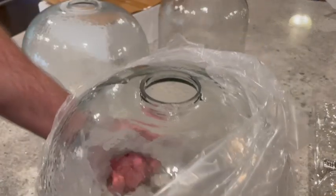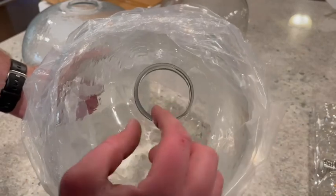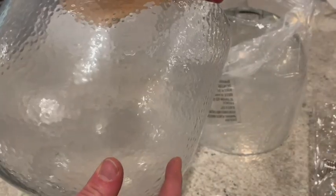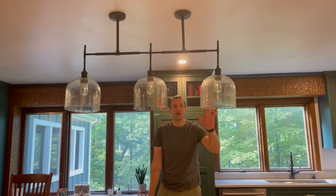I pulled out this globe and you can see it's already got chips in it, and has some of the same problem with the thin and thick parts, so I'm not going to bother putting that one in. Another thing I want to point out is there are some seams that are pretty visible on these — there are two seams 180 degrees apart on all these globes. This is actually two different units I had to put together to get enough to work.